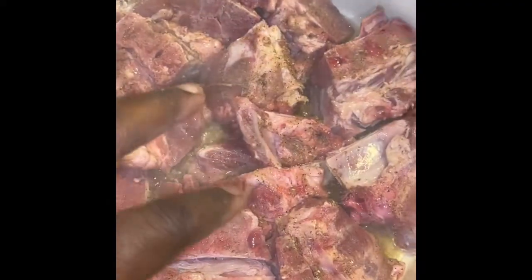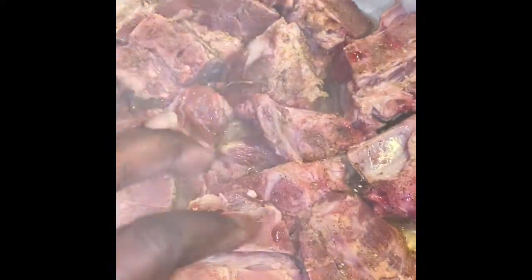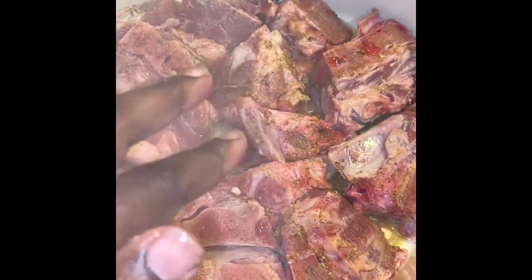I'm just going to make it like a puzzle to get all of them in there. It doesn't have to be perfect. Now that I got them all laid in here, I'm just going to let them hang out until they get a brown on them. Then I'll turn them or stir them before I add my water and my broth in.